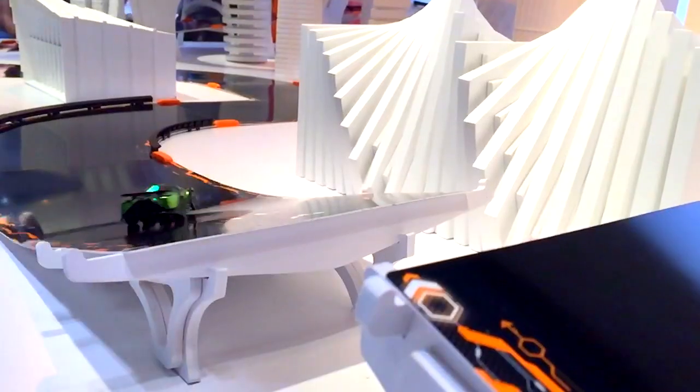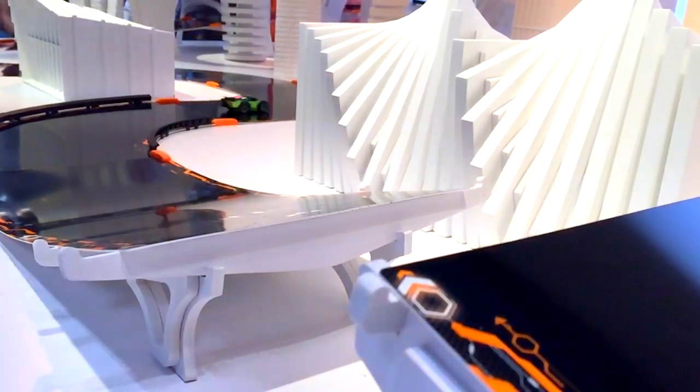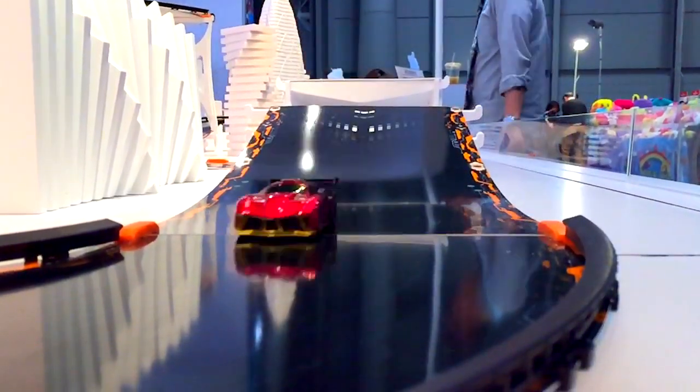If you watch another lap with this car shooting up the ramp, it really spins out there but comes round the track and carries on. I think this is going to be really key to racing well at Anki Overdrive.